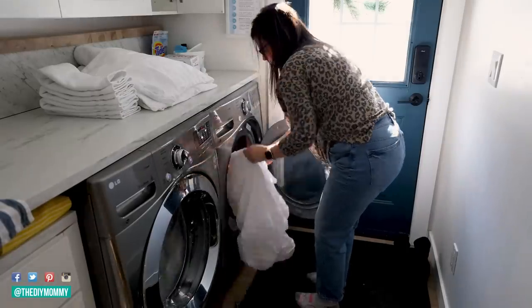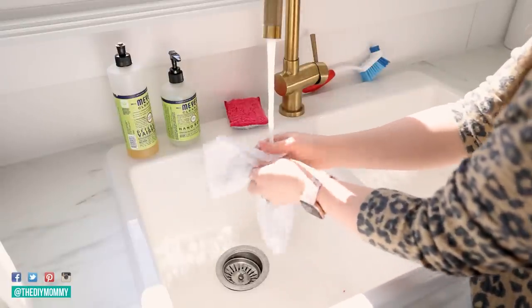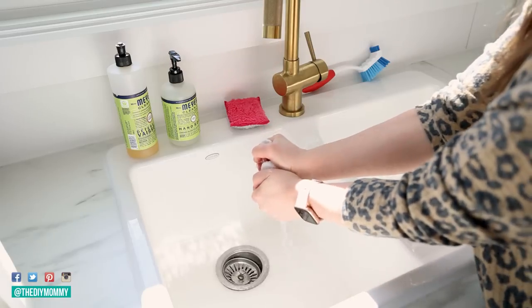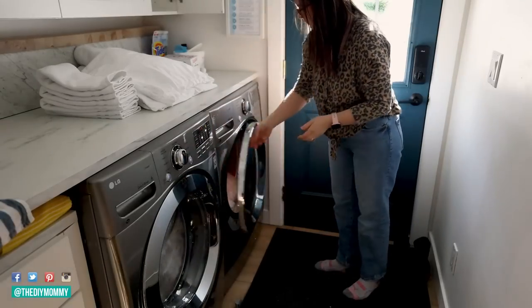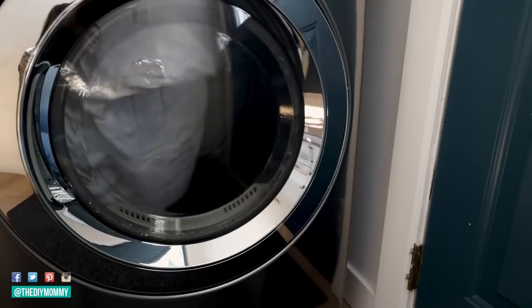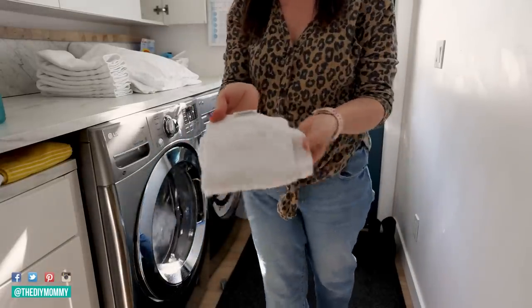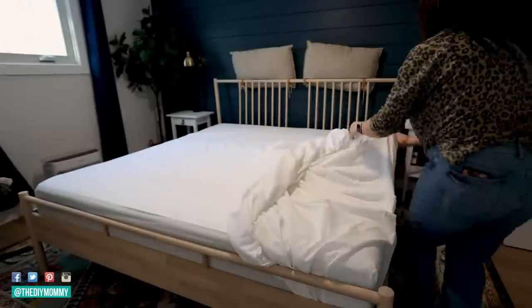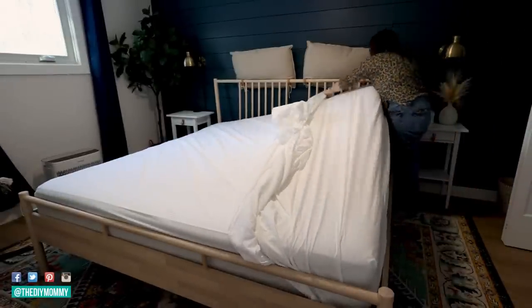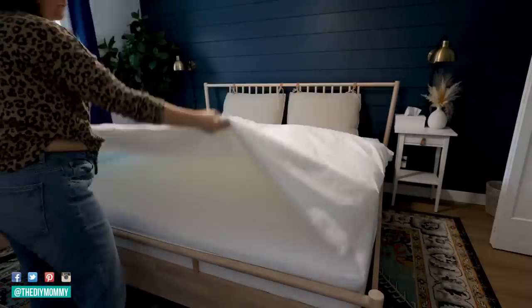Often my sheets will ball up in my dryer just like this, so they have an extremely wrinkled look — which I don't prefer, especially when I'm making the beds at my vacation rental. The hack here is to take a washcloth, get it nice and wet, squeeze out most of the excess moisture, then place your sheet back in the dryer with the cloth inside and run it for about 20 more minutes. This works very similarly to a steam dryer. Once the 20 minutes is up, the sheet looks so much better and the wrinkles are almost gone.